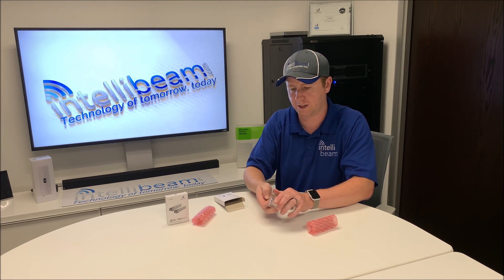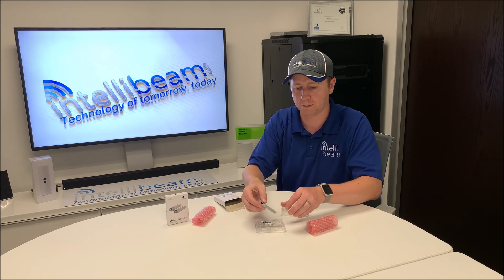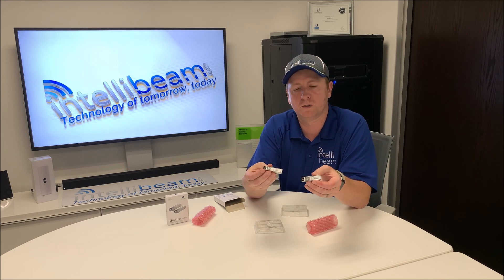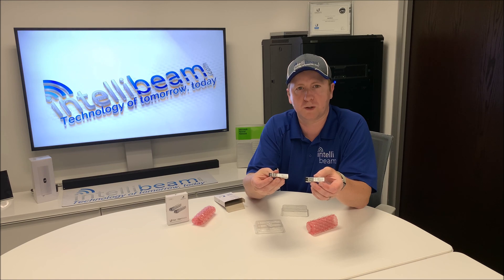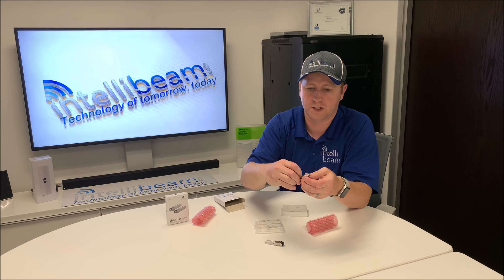These come in a 2-pack, as well as 10-packs and 20-packs. But when you buy one they give you a pair. This particular one is the multi-mode 2LC connection type. Its transmit and receive is 850 nanometers, throughput is about 1.25 gigs, and the distance is 550 meters.